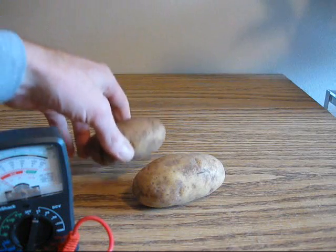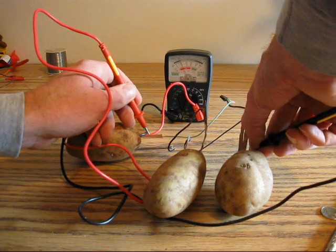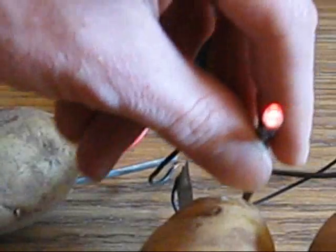You can increase the voltage by connecting more batteries in a series. That gives us two volts — barely enough to light this LED.